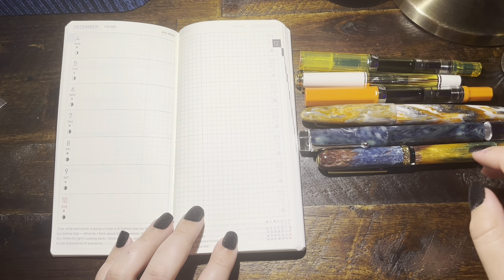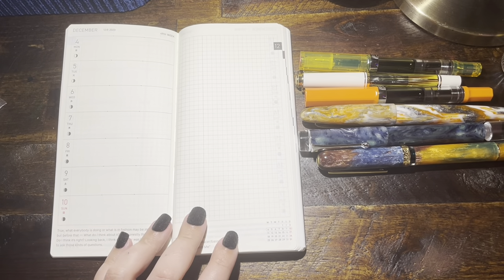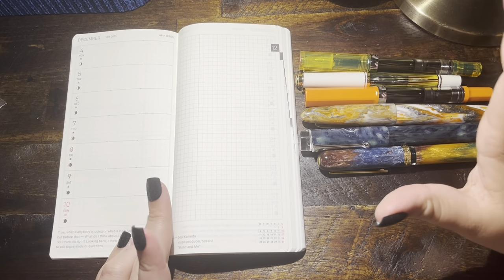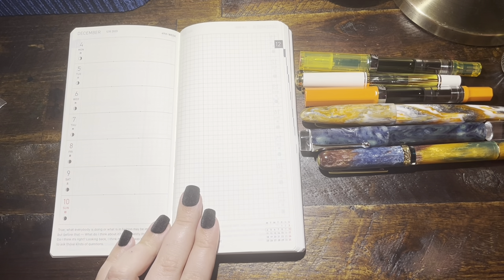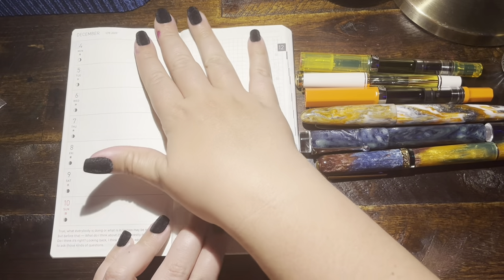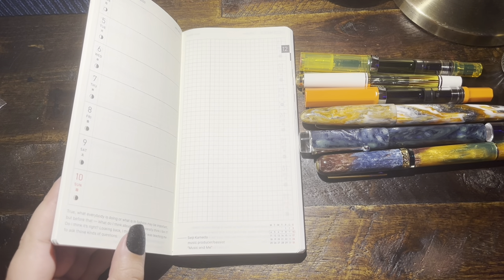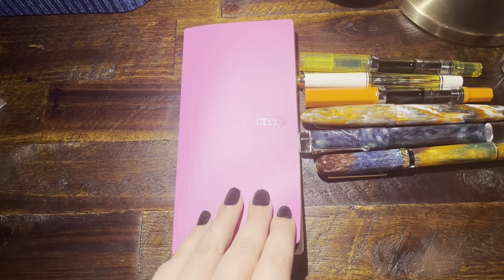Hi y'all, it's Rachel here with Scientifically Engineered. I wanted to keep my word and try to get my October currently inked started at the beginning of October rather than at the end, so I could give you a report at the end of the month for how it went.